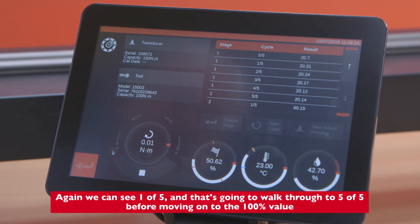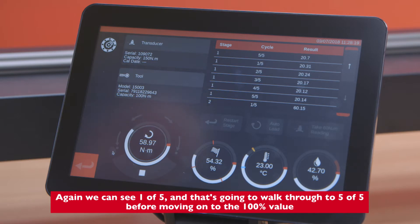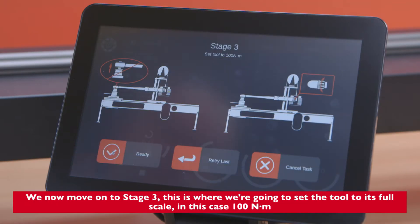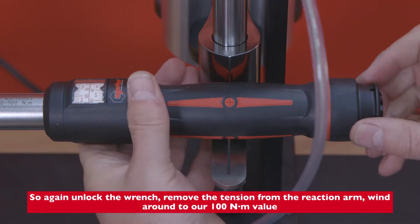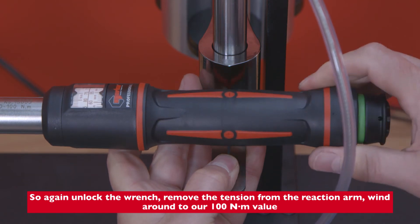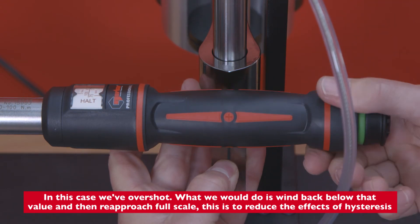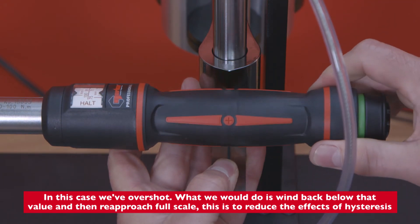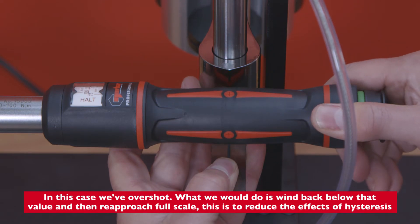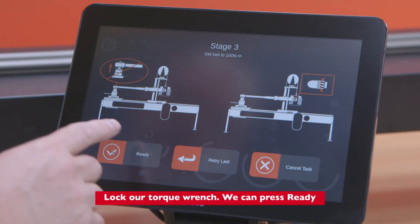We can see readings 1 of 5 walking through to 5 of 5 before moving on to the 100% value. We've now moved on to stage 3, where we set the tool to its full scale — in this case 100 Newton meters. We unlock the wrench, remove the tension from the reaction arm, and wind around to our 100 Newton meter value. If we've overshot, we wind back below that value and re-approach full scale — this is to reduce the effects of hysteresis. We then lock our torque wrench and press ready.